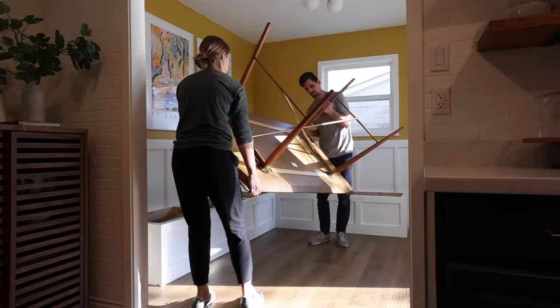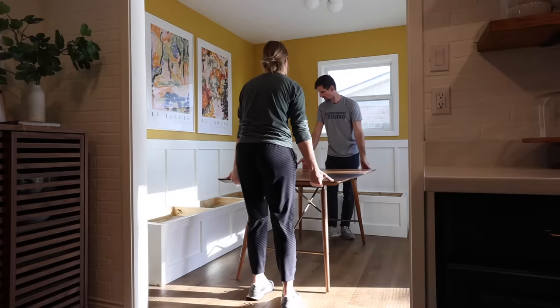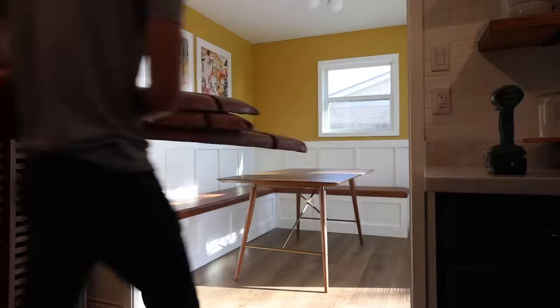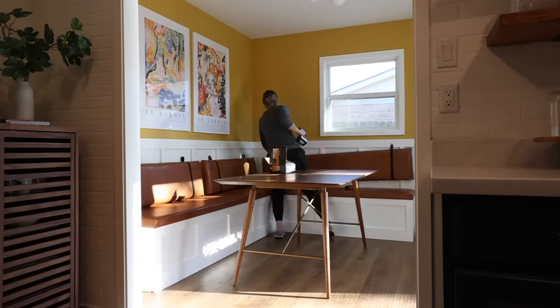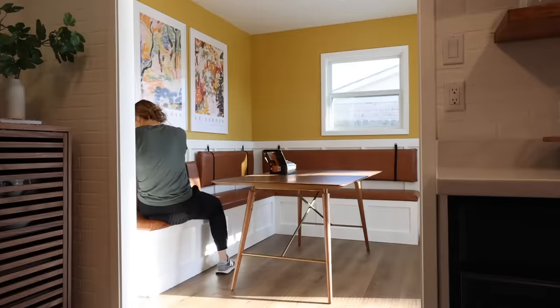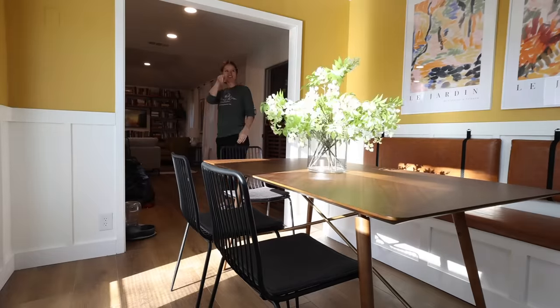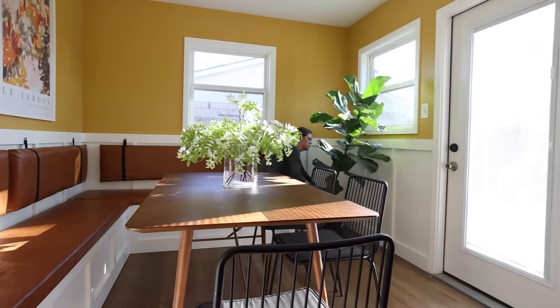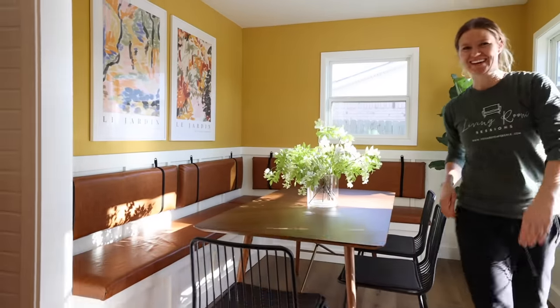Finally, we were able to bring in the new dining table, the bench cushions, and the back cushions — it was starting to look so good in here. We finished out the space with new dining chairs, a plant, and a vase on the table. We were finally ready to surprise our friends with their brand new dining room.